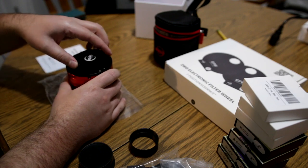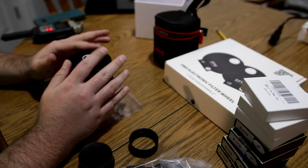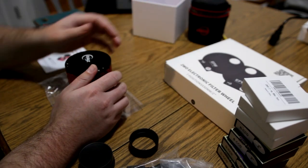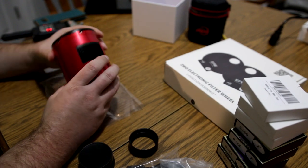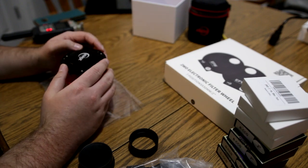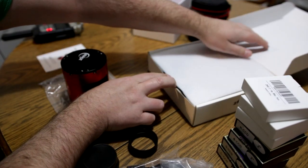It also has really high sensitivity — about 80% quantum efficiency. For a CMOS, this is probably one of the most advanced cameras available for the consumer market. It also has a pretty good well depth — about 51,000 electrons — and apparently when you bin this camera, that well depth increases with the binning, which is pretty cool. Now let's pop open the filter wheel.